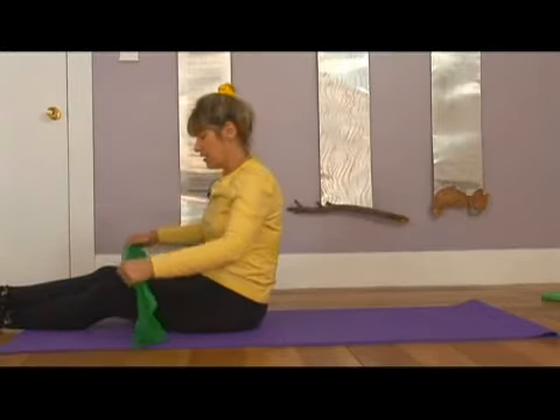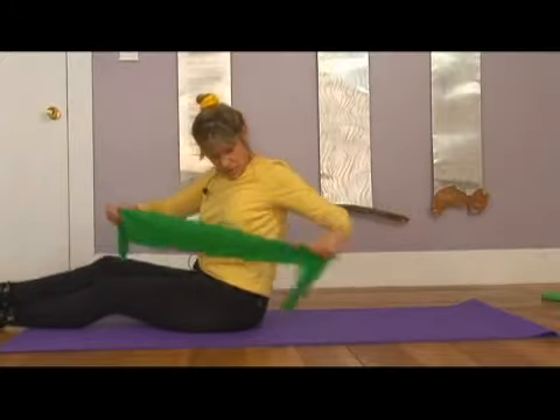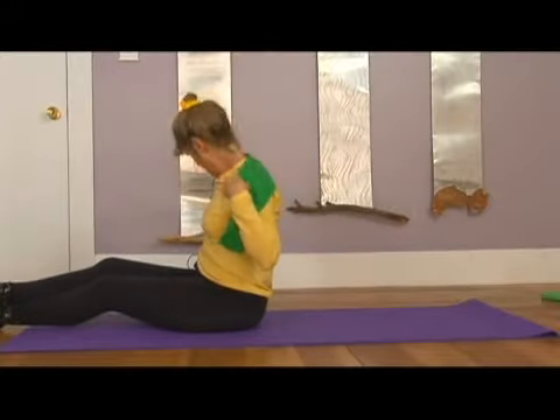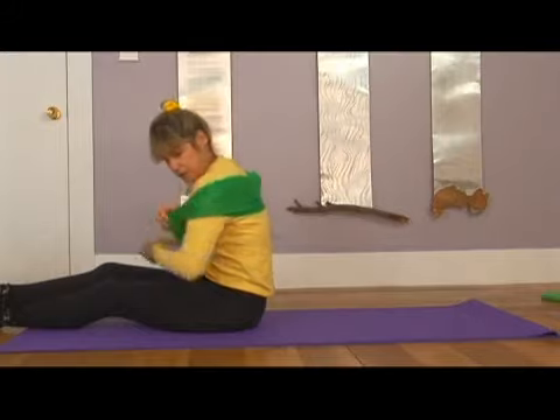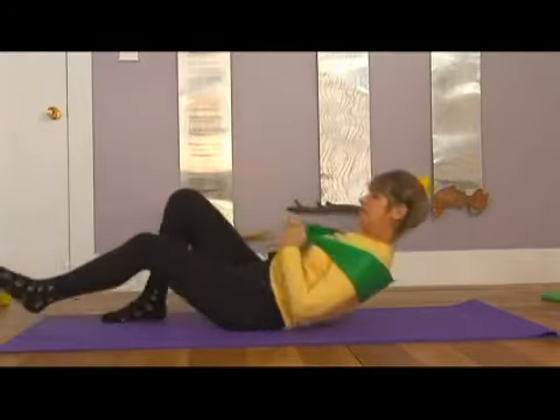Some arm work can be done while lying on your back, and that is actually one of the reasons I like Pilates so well. We're going to take this TheraBand and put it around our shoulders — a little bit low, fairly even in front. Go ahead and lay down.